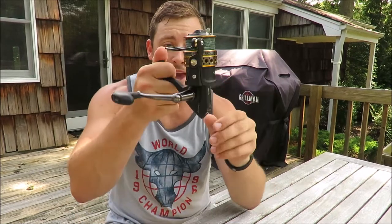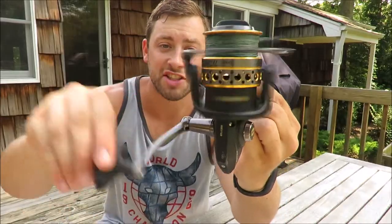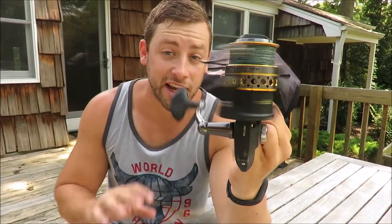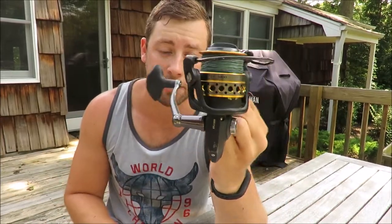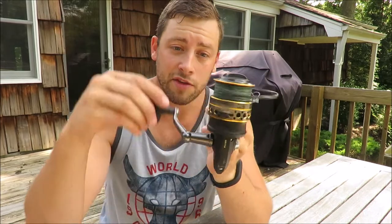What's going on guys, so today I'm going to be reviewing the Penn Battle 2 3000 spinning reel. Penn makes this reel in sizes 1,000 to 8,000 and I own a number of them, but today I want to talk about the 3000. This reel is widely regarded as the best bang for your buck for an inshore saltwater spinning reel. Over this past year I've put this reel through the ringer and I'm going to talk about my experiences with it, but first I want to talk about the specs of the reel itself.